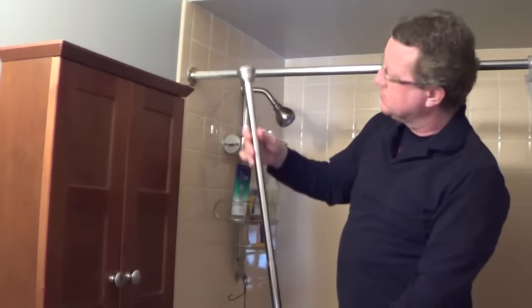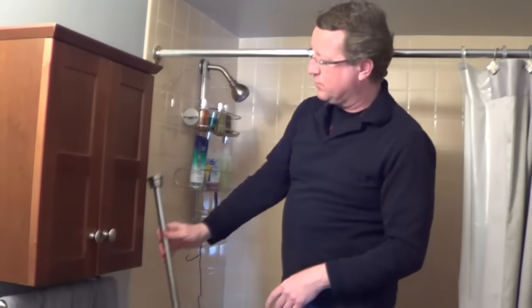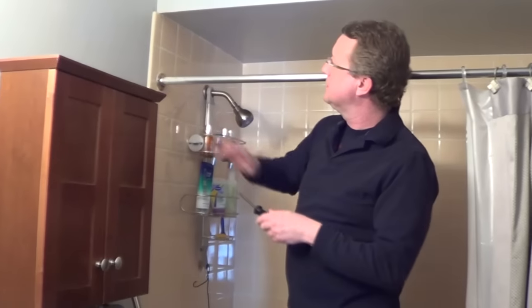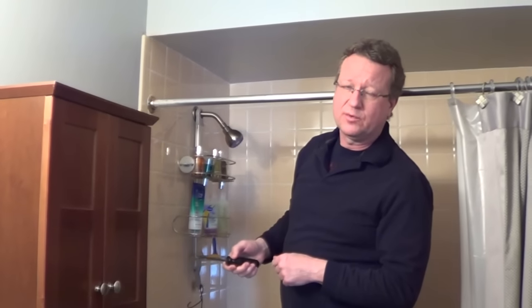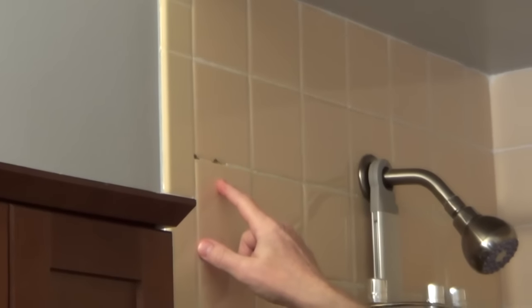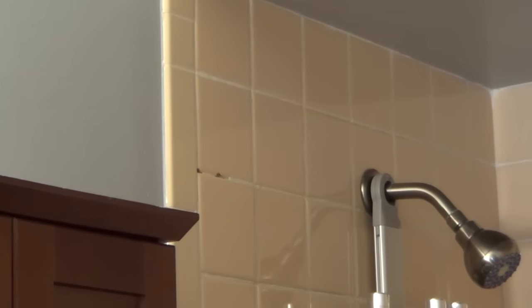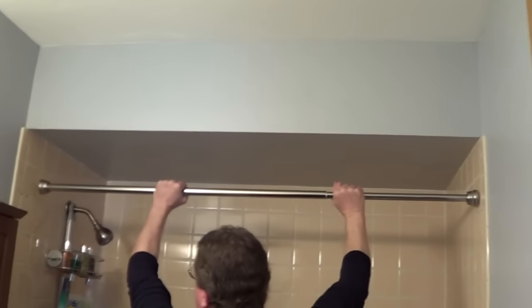What I like is just a tension rod style, and I'll go through the steps to show you how that's connected, but first I'm going to unscrew the old one. With the socket-and-screw style, you can see the damage to the tiles. I'll come back with some grout and smooth that out to repair it, but the style I prefer for a shower rod is a tension rod, and there are two styles.